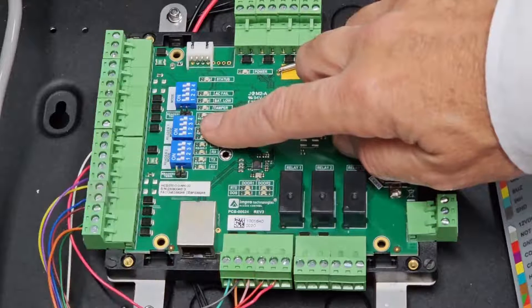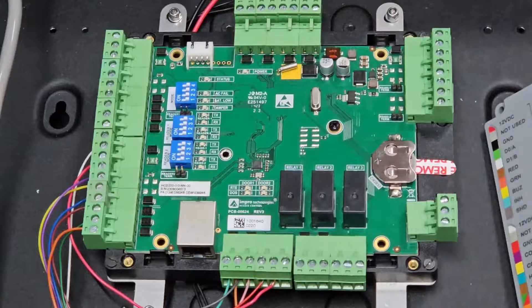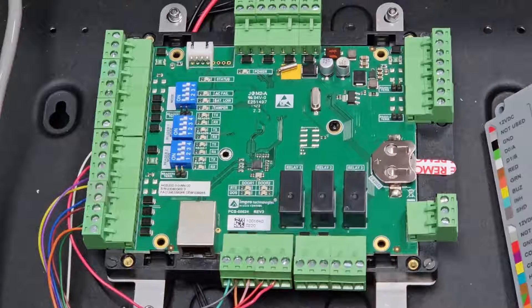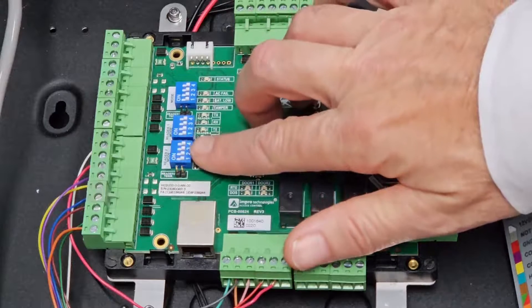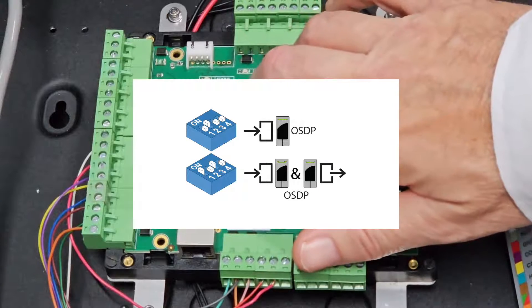If your lock is the EL560, since you're using only a single reader, you can opt for OSDP or Wiegand, whichever reader type you have. Here is a table of the different reader settings available. Note that only OSDP readers can be used in two-reader installations. The reader 2 switch is where you set how many readers are going to be connected to the reader port.